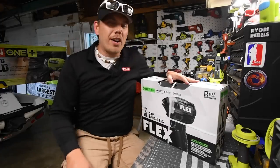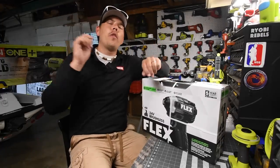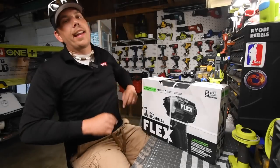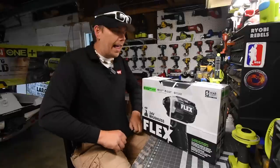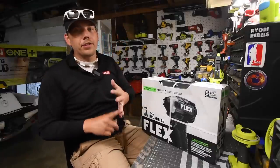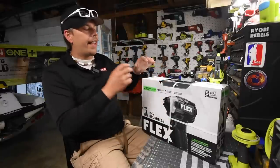Alrighty guys, today what we are going to do is we are going to unbox and test out the new Flex brushless impact driver. So this is the hard case kit. It costs $249. It comes with a 5 amp hour battery, 2.5 amp hour battery, fast charger, the tool, and a hard case.